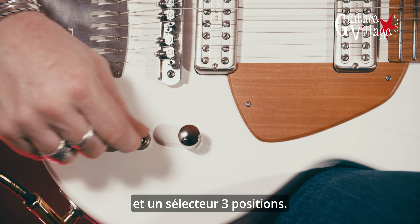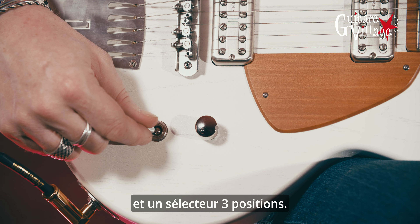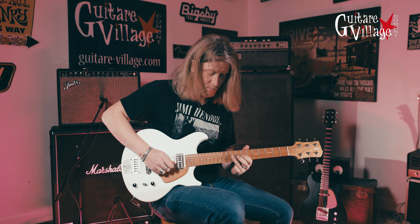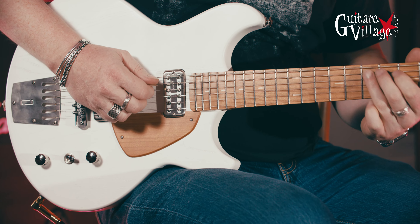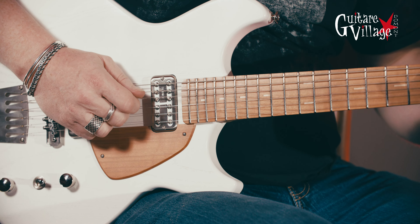And down here, nice and simple — obviously volume, tone pots and a three-way selector.